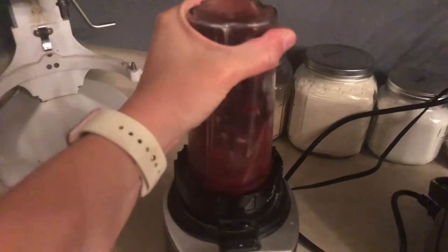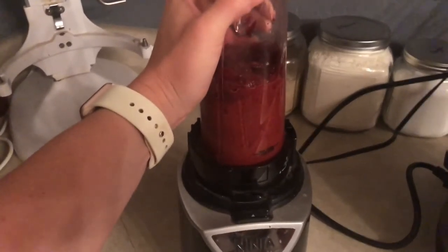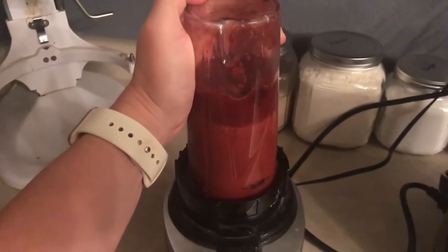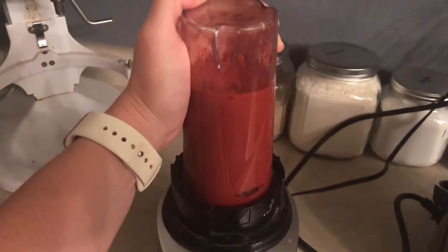Pay attention. I shake it around. I think I need to add more water. Guys, this tastes awful. Beets are so gross. I like pickled beets, but steamed beets? Not so much.